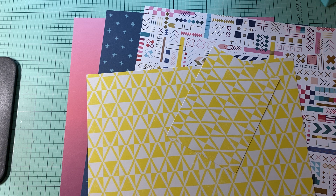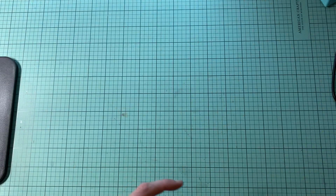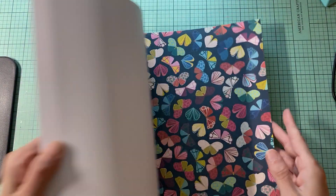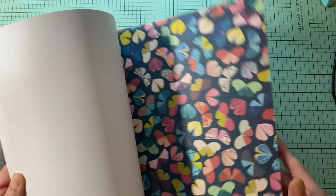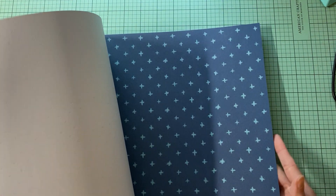Let me find where my yellow starts. There we go. So that is one page kit. We're going to try to get another one done with this collection. Let's try to use some scraps — I was thinking about maybe fussy cutting some of those out.